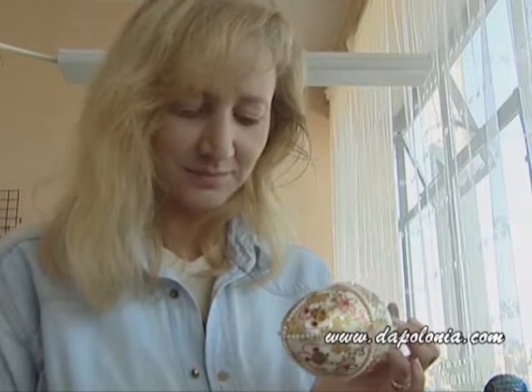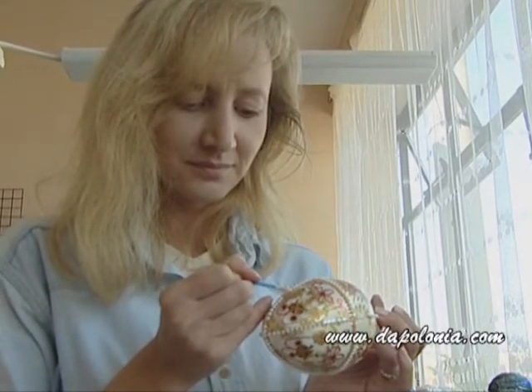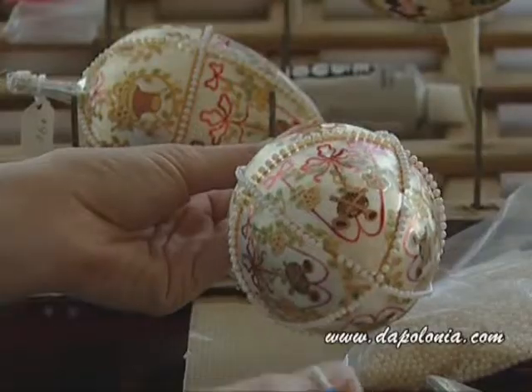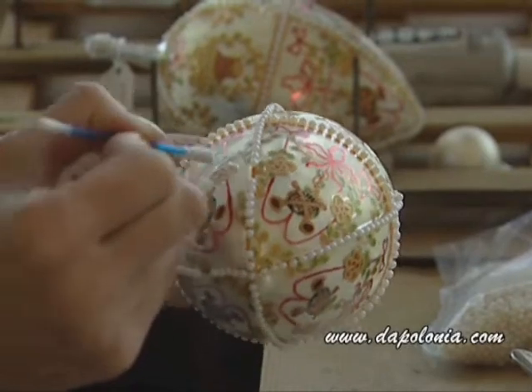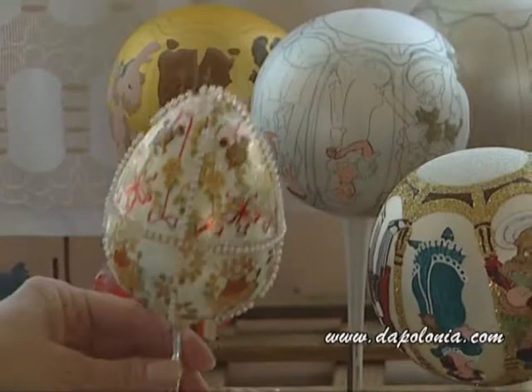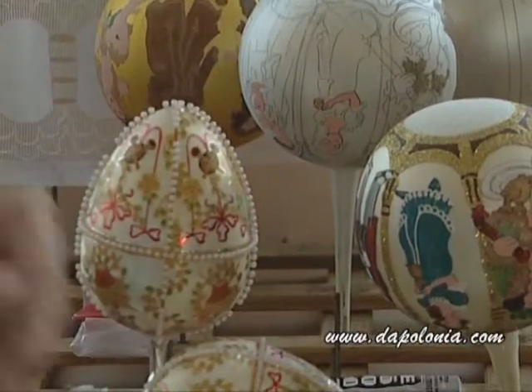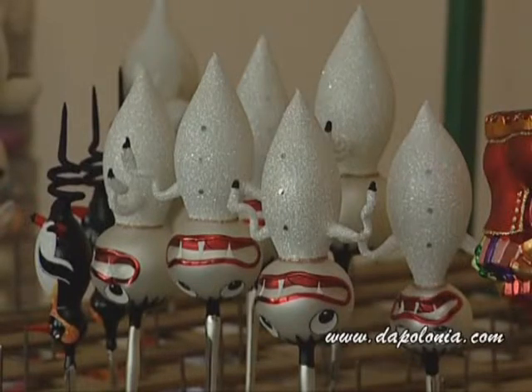Here, Dorotka is doing a Fabergé egg — she's putting in the pearls on the egg. This particular egg has over 250 pearls, all manually applied and manually glued. It's a Gachin Palace egg. In the background there is a special ornament made for Hallmark Entertainment to give as a present to all the movie actors.